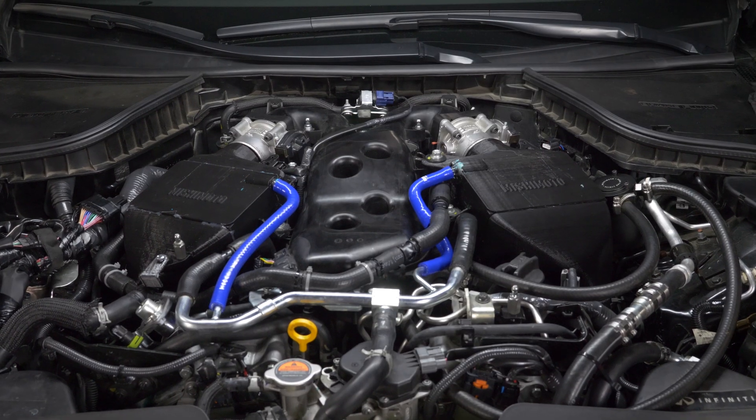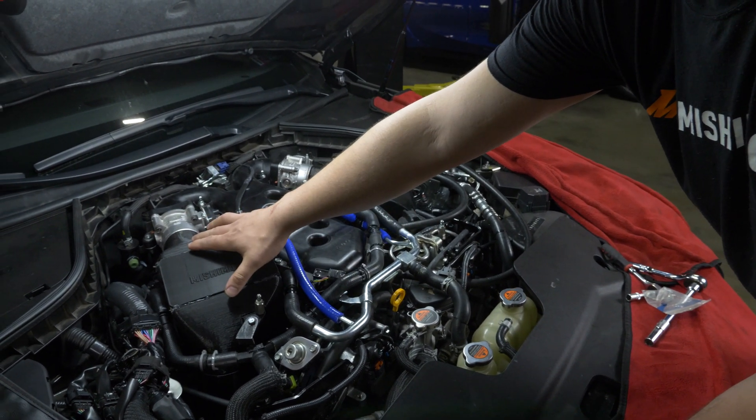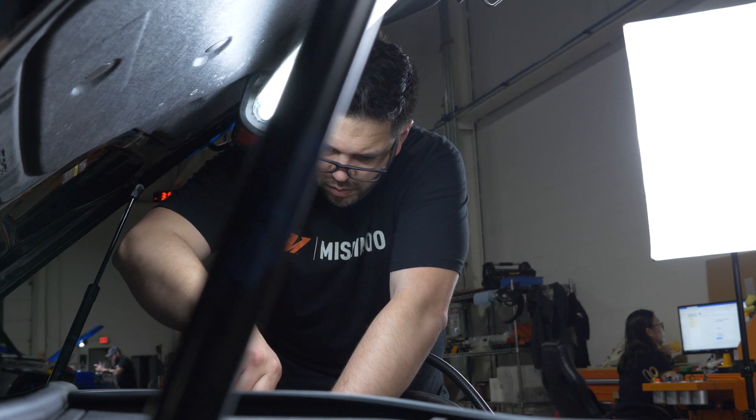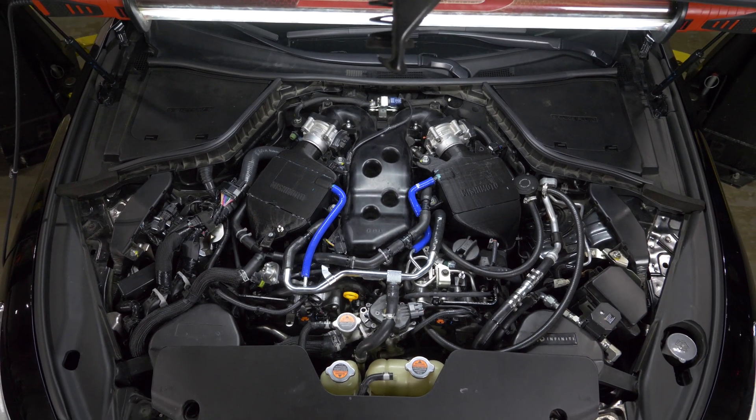We're going to make drawings for our core, which will be a bar and plate core, and for our tanks which will be cast aluminum. What we'll do is get a sample that's fully powder coated and ready to go, as it were to be a production model, and then we'll do testing on that.